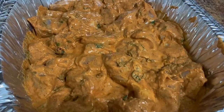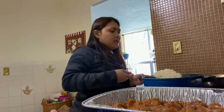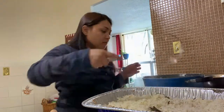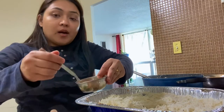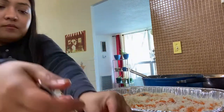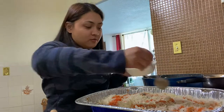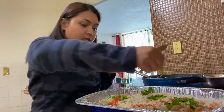This is how the chicken looks. I'm just adding it in. Now adding some color, some ghee, coriander and mint. Let's go.